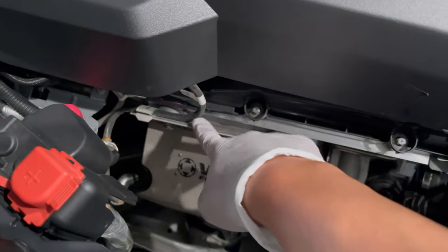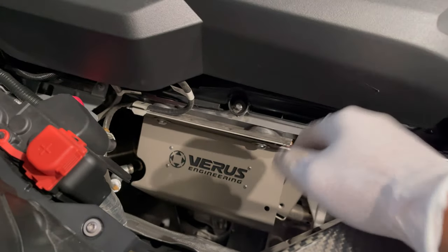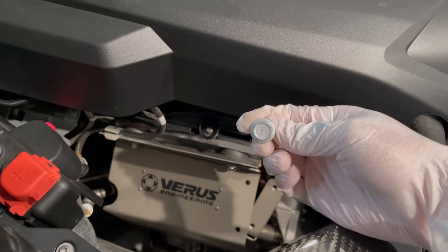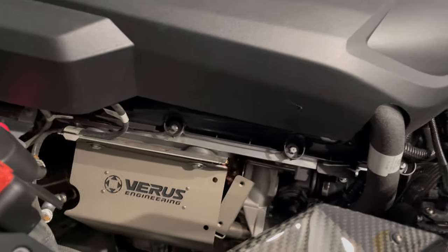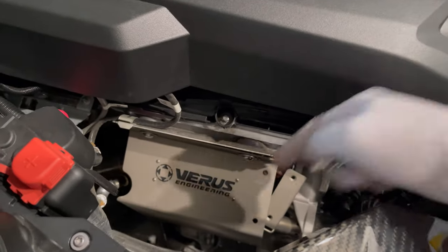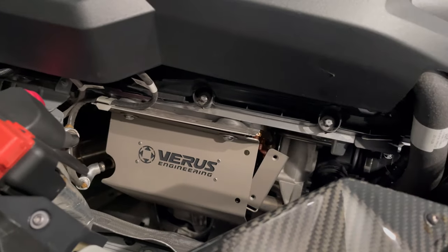Here's the main heat shield installed with the two fasteners. Put your wire loom back in place and snug it up — probably around 10 foot-pounds. Here's the OEM piece; it's a male end, 13 millimeters. New hardware has been supplied by Varus, so use one of those to tighten it up. Now let's get the secondary piece on with those four fasteners.